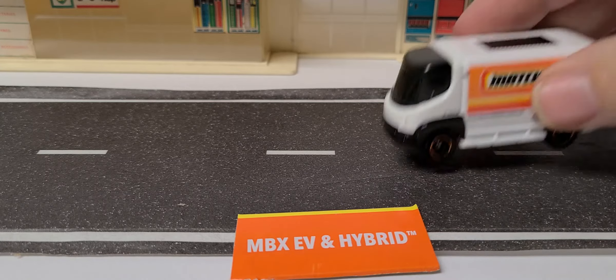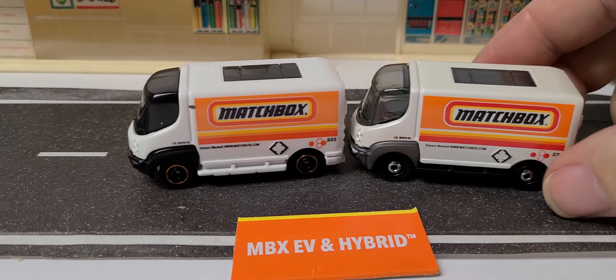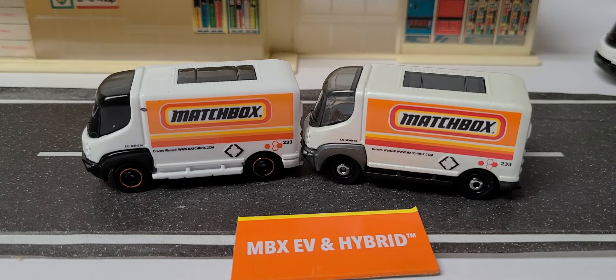The last one is the 2009 International e-Star. This is the same deco as the first release of this from a few years back. It's actually the only one with a metal body — metal body, plastic base — with the same deco, but they changed the wheels.